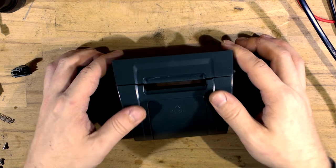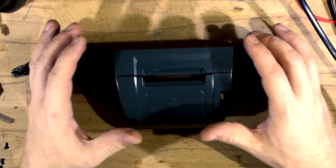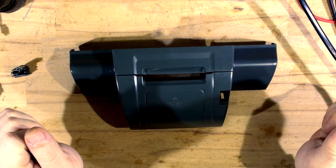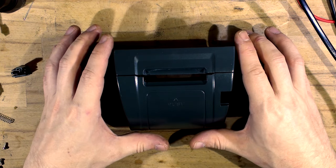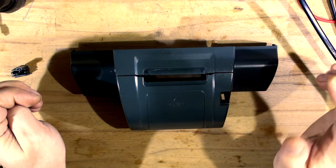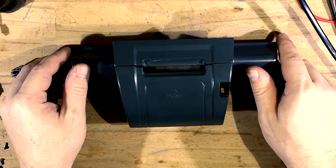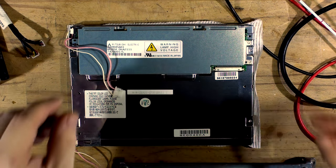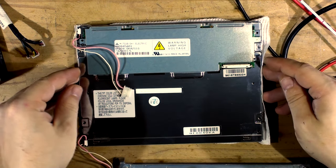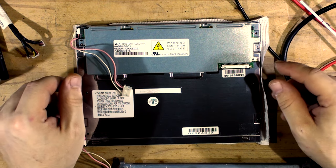We've got the blades, roller that pushes paper through, stationary blade, and print head. You put the paper in and click it in - that's locked in place. Now let's get to the screen - I want to check if I should upgrade it to LED backlight instead of the old CCFL.